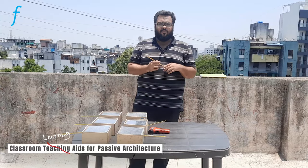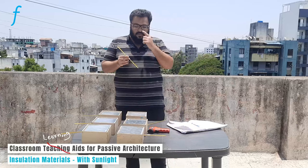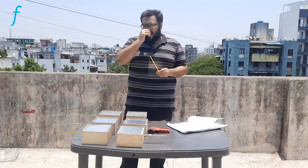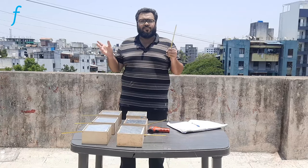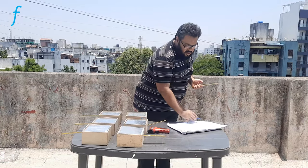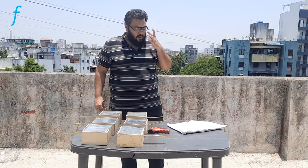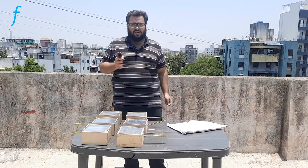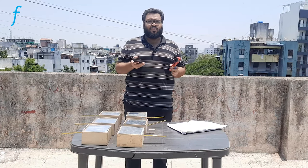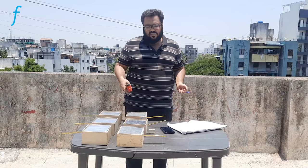Initially, I will note down the ambient temperature — 40 degrees Celsius — and take a notebook to record all readings. To perform this setup we need exposure to direct sunlight and access to open spaces like terraces and rooftops. I will also use a temperature gun and my mobile phone as a stopwatch or timer. Once I start the timer, I will note down the surface temperature of each box.